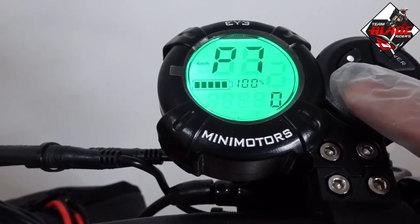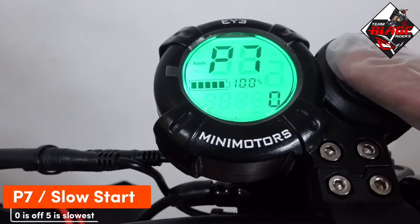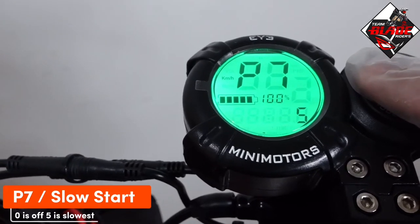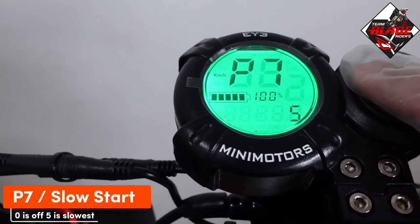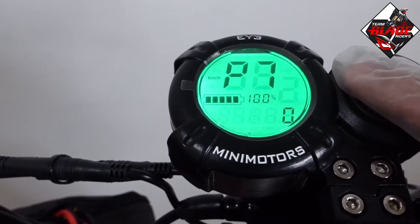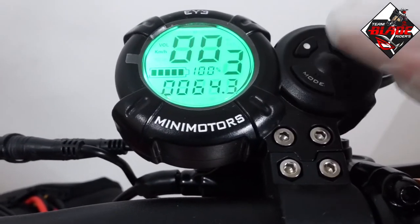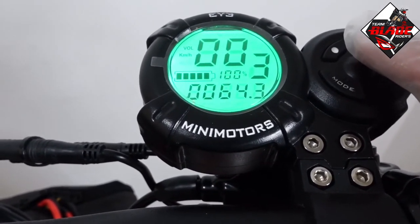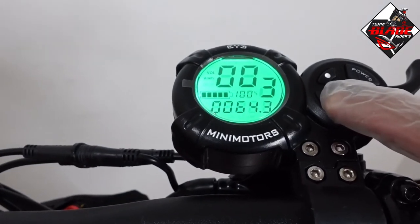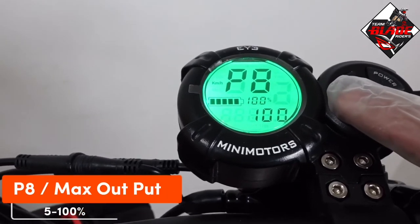P7 is slow start. 0 is off, and 1 through 5 is the slowest start. My setting is 0 because using 1 through 5 will automatically regenerate the brakes. Setting 0 gives a smoother ride.